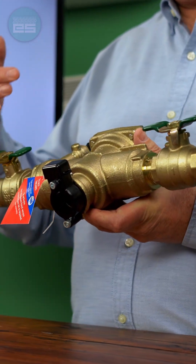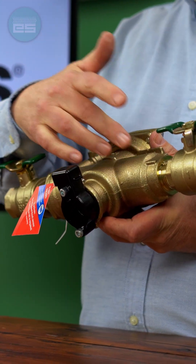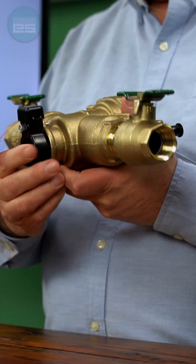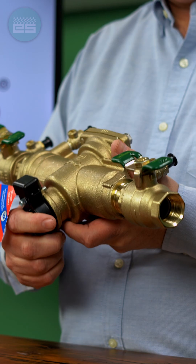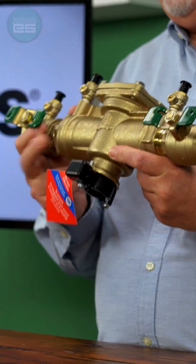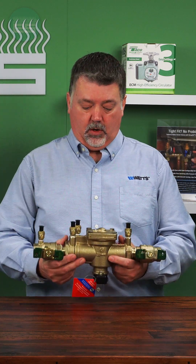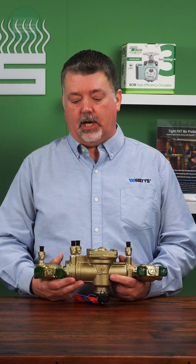It's basically characterized by a first and second check assembly and a reduced pressure zone between those checks. You have a relief valve at the bottom of the valve so that if you did have a failed check, this will continue to protect your water supply by discharging through the relief valve and dumping to atmosphere.